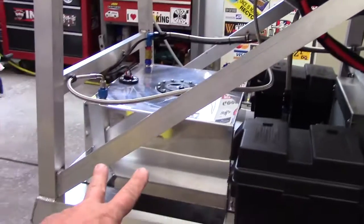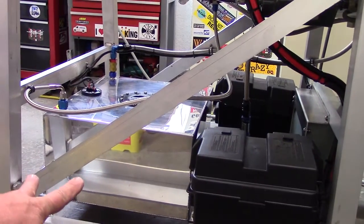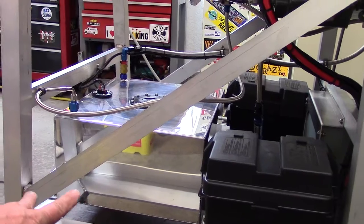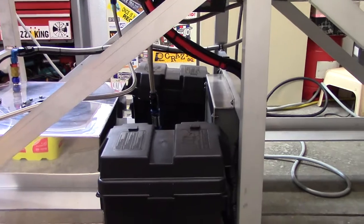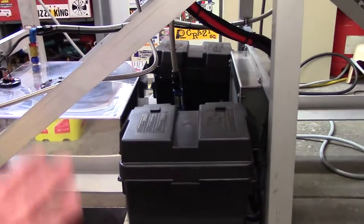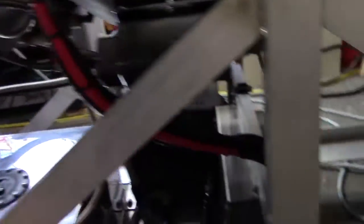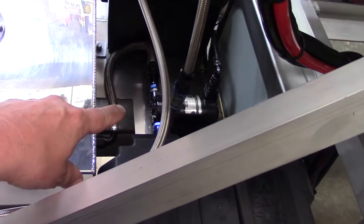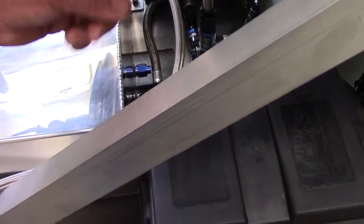Down here on the bottom we've got a fuel cell — a 15-gallon fuel cell — which is really just a high-performance race car part. We have two batteries, which gives me my 24 volts that I need for the starter, the igniter, and all the electricals. The whole system is 28 volts — 24 volts in technicality. We have a fuel boost pump, which is 28 volts, and it obviously pumps fuel from the tank up to the engine.